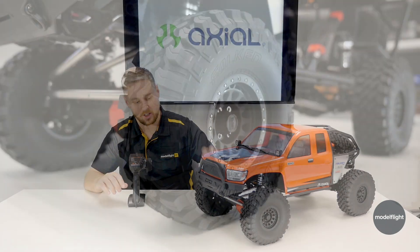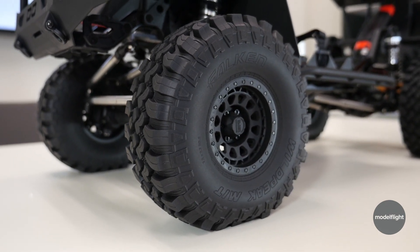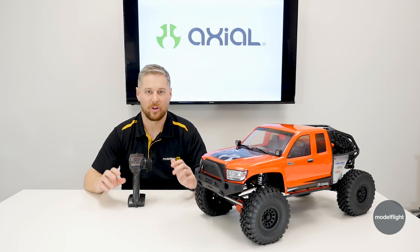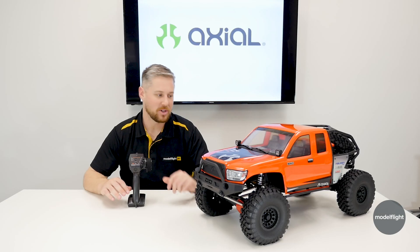One of the other neat features too is the licensed Falcon tires. These are about seven inches tall, so this car is absolutely massive, and it is equipped with all the running gear to make sure that it not only performs at that size but is durable at that size as well. So let's pop the shelf and take a look.